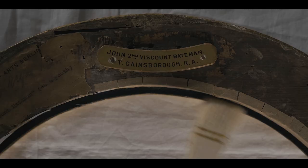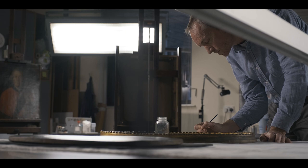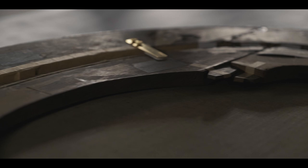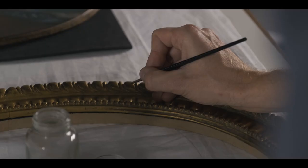My name is Stuart Ager. I'm the Frame Conservation Manager. It's always interesting working on lenders' frames. The overall condition of the frame was generally fine, although there were minor splits to the structure, losses to the gilding, and also an accumulated layer of surface dust and dirt.